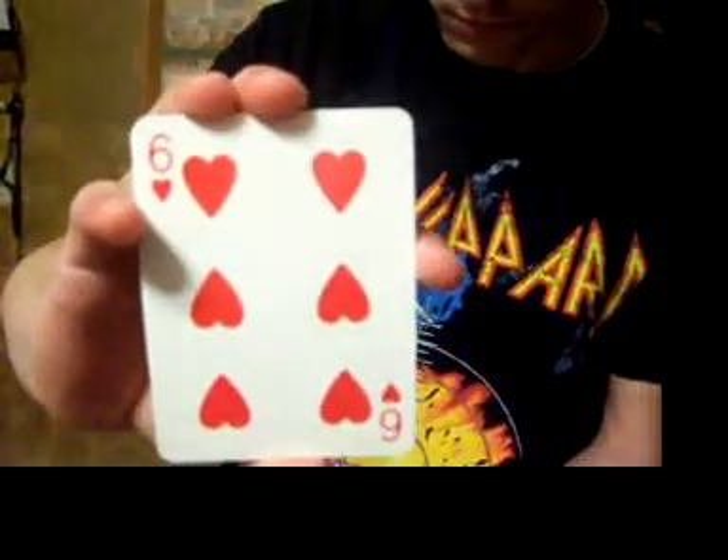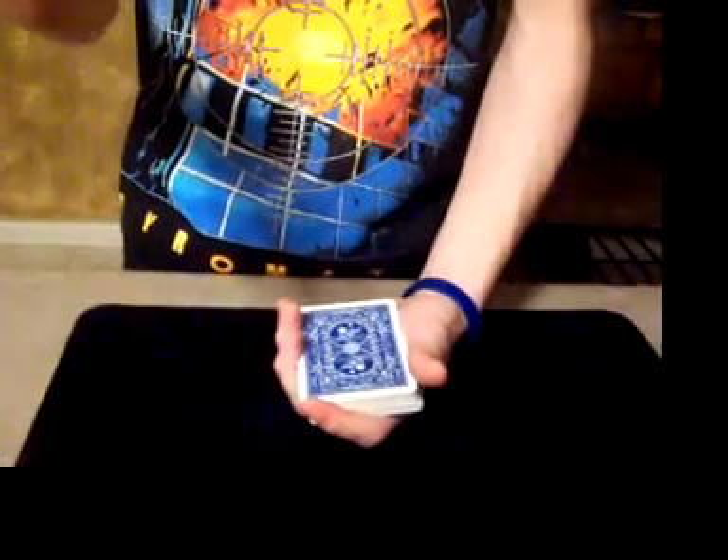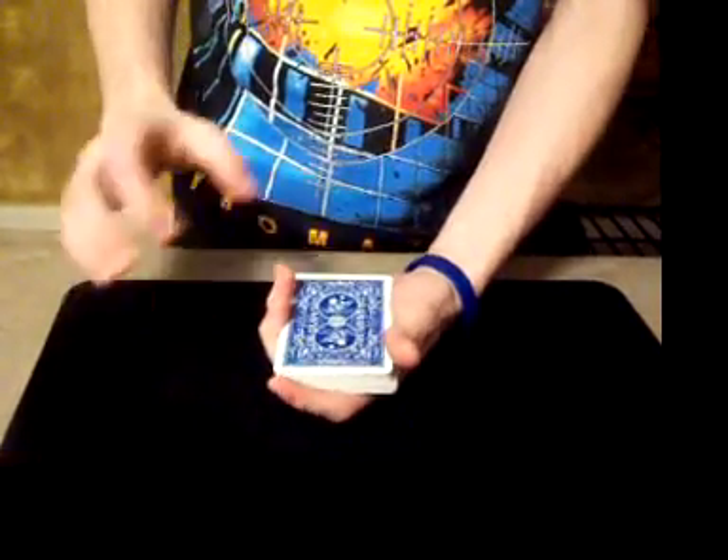Okay, now all I want you to do is tell me when to stop. Say stop. Stop. Okay, I want you to memorize that card. Got it? I'm going to put it right there. Now your card was the six of hearts, correct? Yeah. Alright.